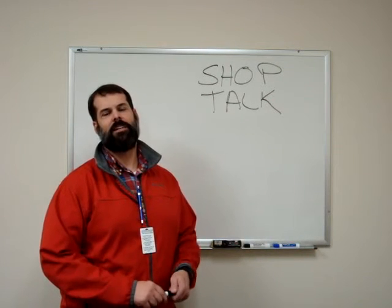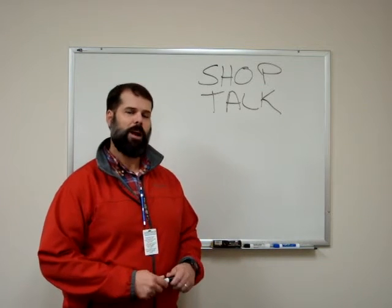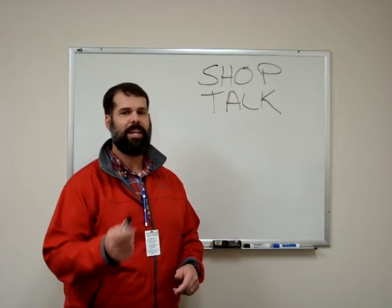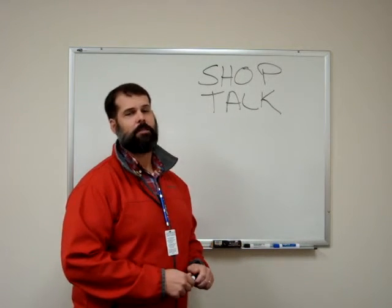Hey guys and gals, welcome to another edition of Shop Talk. Today we're going to be talking about how to properly use your Mesa Labs TetraCal, but first a couple of things we need to go over about the proper use of the TetraCal.